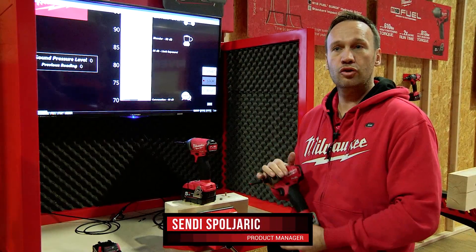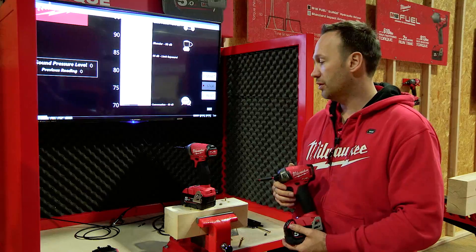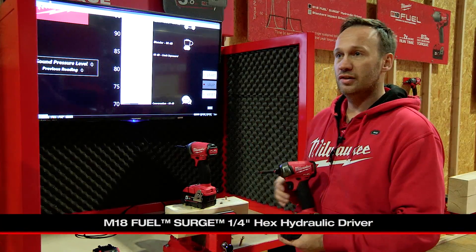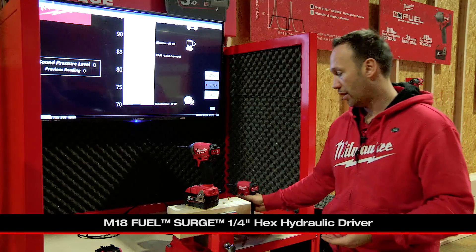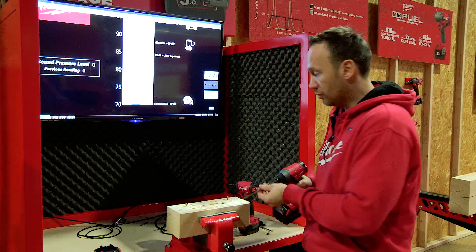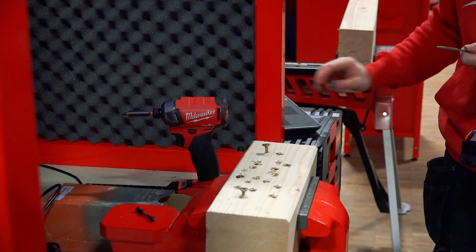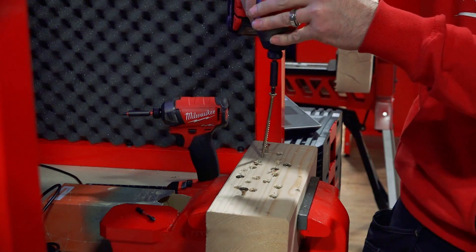What we demonstrate here is the surge technology, which we introduced a couple of weeks ago. The key advantage is the noise and vibration reduction compared to what the tool has as a standard impact driver. This is a 6x100 screw, and what we will demonstrate is the sound pressure level on a standard impact driver based on this application.